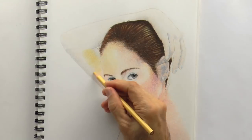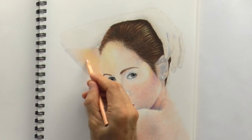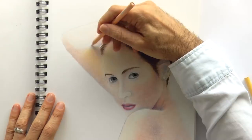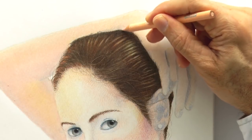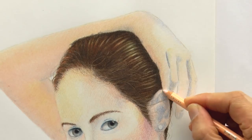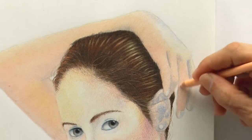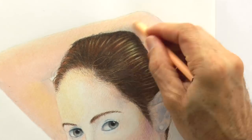Needless to say, this tutorial is for white, fair skin, but the principles of adding more colors in layers and blending them may apply to other tones of flesh. I may shoot, in the future, other tutorials specific to other tones of flesh.